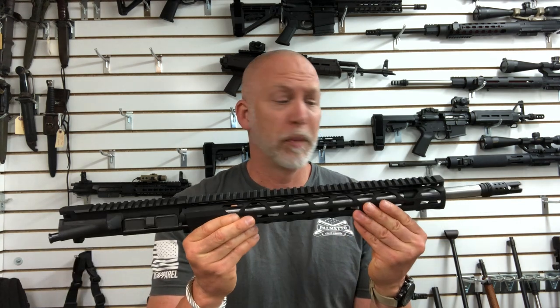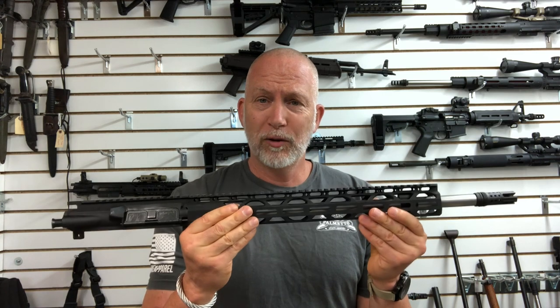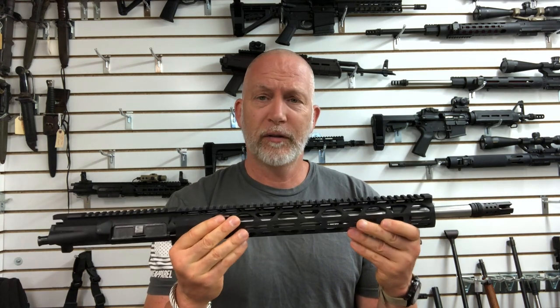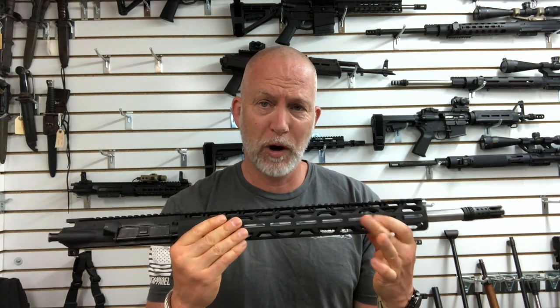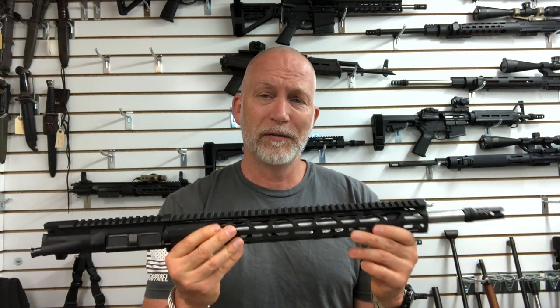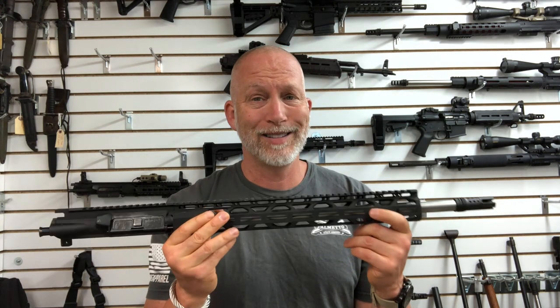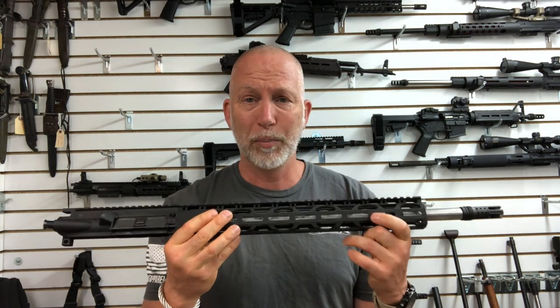Welcome back to Beyond Seclusion. I came across a crazy, stupid deal I wanted to share with you — a .223 match upper, 18-inch barrel, .223 Wylde chamber from Radical Firearms. You can find this several different places. Brownells was offering this for $1.99 with free shipping and a $15 off coupon. That's a pretty sweet deal for an 18-inch stainless steel match upper.